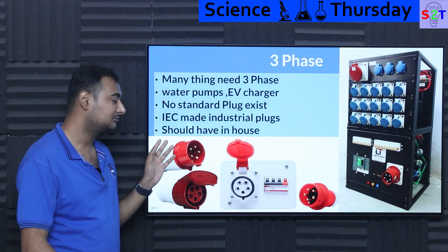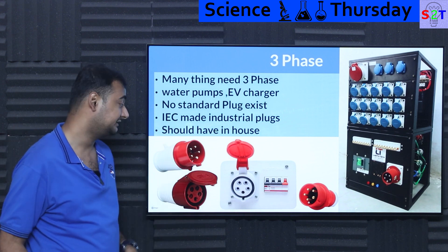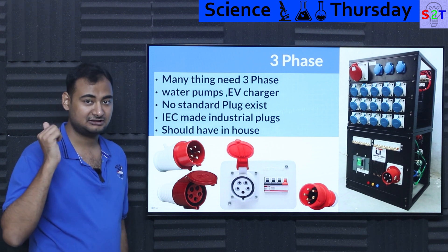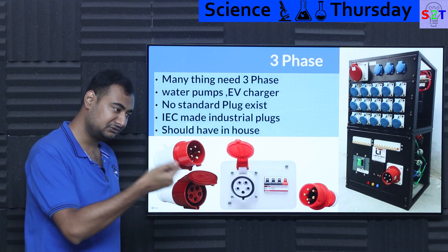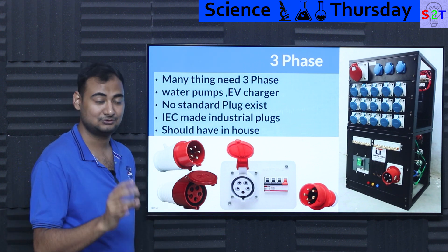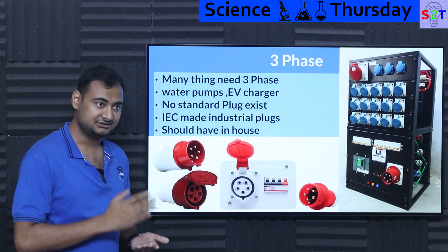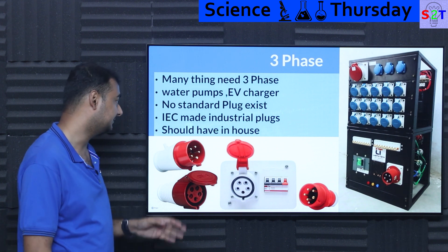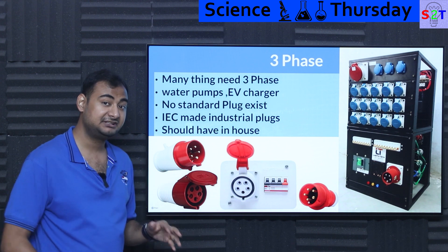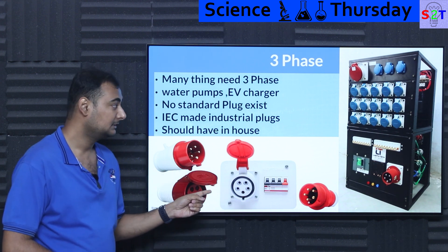Looking at that gap, IEC — the international body — created an industrial plug standard that is, hilariously enough, universal across the entire planet. It has its own color code and works everywhere. If wiring is done properly and color codes are followed, you can just look at the plug and know whether it will work. There are ratings for everything: 110 volt gets a blue plug, then yellow, red, and green plugs each denoting frequency and voltage — every plug type is color-coded.